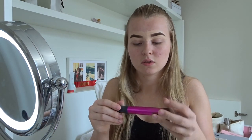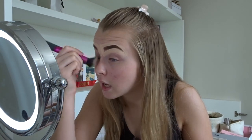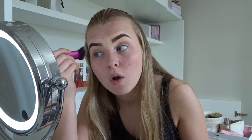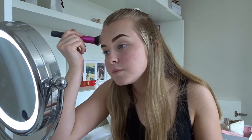Now I'm blending my eyebrows. I use the sculpting brush from Real Techniques - I know it's a sculpting brush but it works exactly the same for me. I'm so sorry to any makeup people watching - I'm probably doing it wrong but this is just how I like to do it. That's all blended in. They're a little bit dark today - not having the best makeup day - but you know, it's reality.